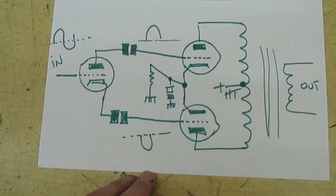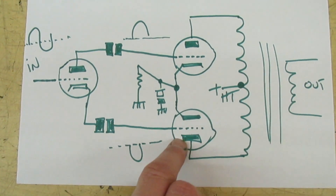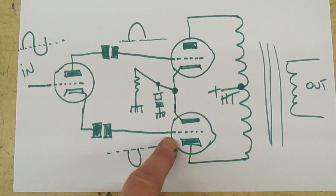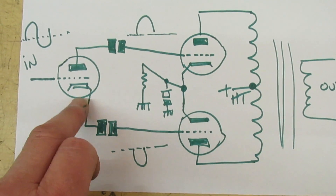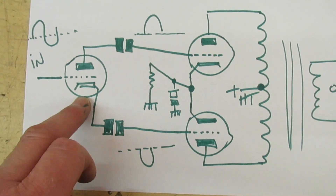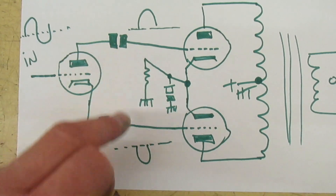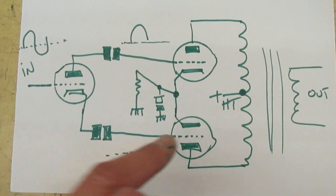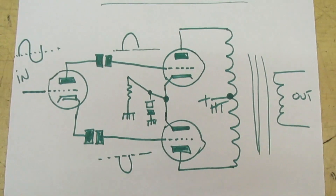I've just drawn this diagram real quick. For a push-pull output you need a center tap transformer and a minimum of three valves. Here I've got triodes but you could easily use pentodes — two output triodes and a phase splitter that takes the incoming signal and splits it into a positive and negative signal to drive the grids of these two valves. So for push-pull output, three valves as a minimum are required.